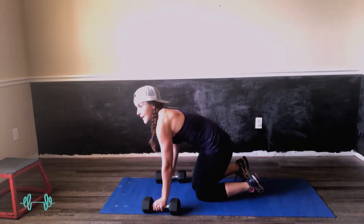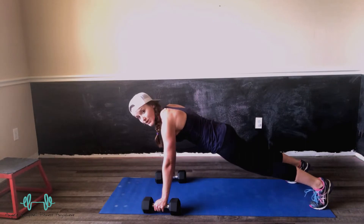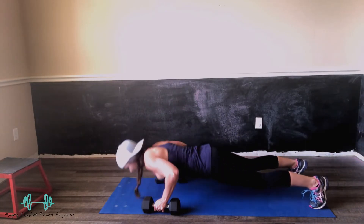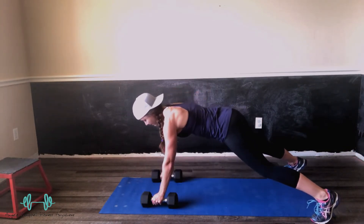So back in that plank position — feet up, core tight, back straight. Where are my shoulders? They're in line with my elbows. Nice push-up first, and then bring it up on both sides before you drop right back down for the push-up.